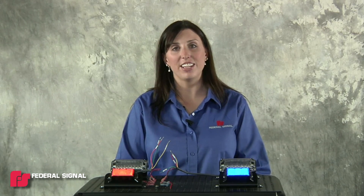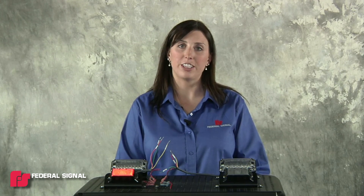Hi, my name is Morgan and I'm a product manager with Federal Signal. In this IMPaX3 how-to video, I'm going to show you how to change the flash patterns on your IMPaX3 and also how to sync and alternate them.